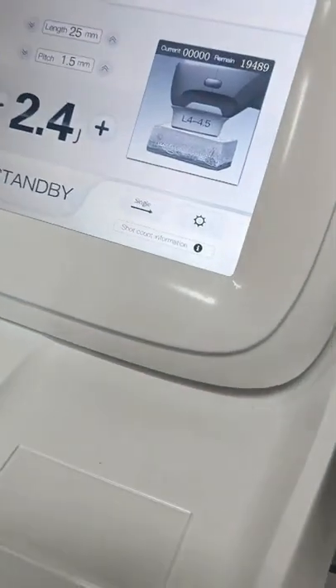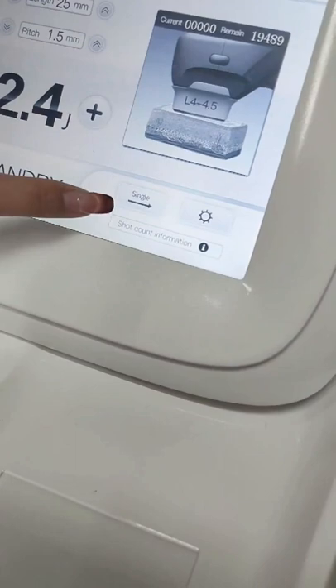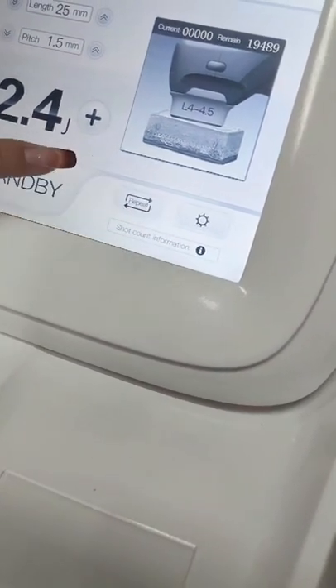Our HIFU machine has two modes. This is the single mode, you can see. And this is the repeat mode.